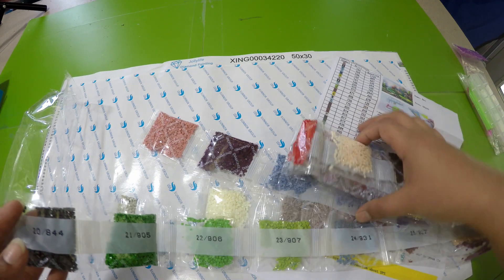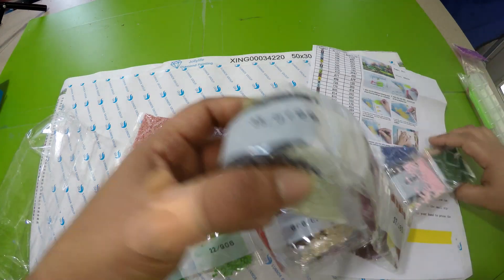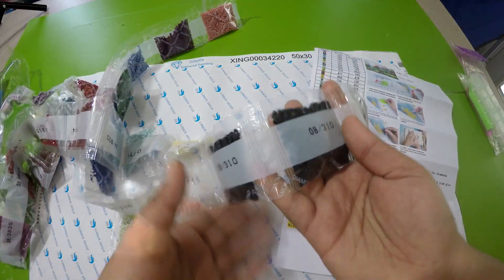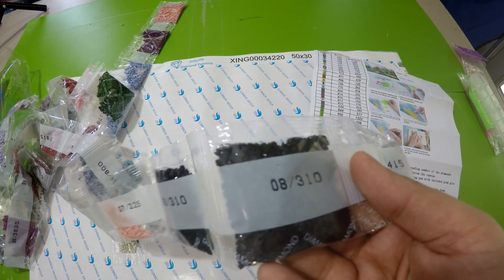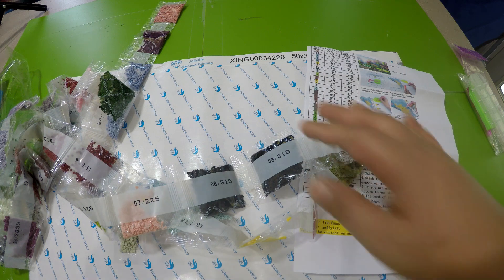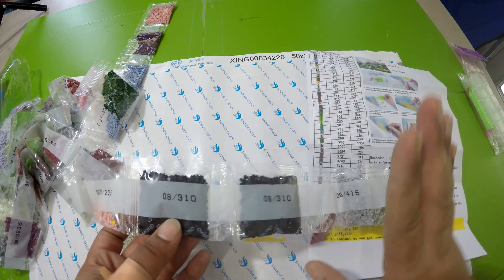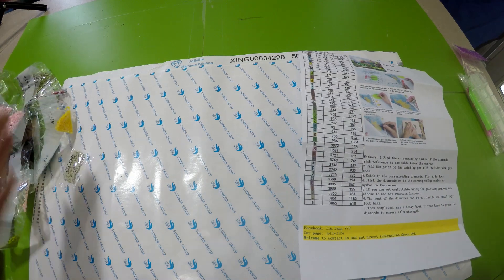I can already tell the quality of the drills is pretty good. The only one that I really want to check is the black one, because usually what comes up messy is the black one. Most of the others are always good. The black drills are pretty good quality too — not messy, not broken. I'm really happy that the black ones are not messy, as some diamond paintings I've gotten have had really bad black ones that are hard to work with.